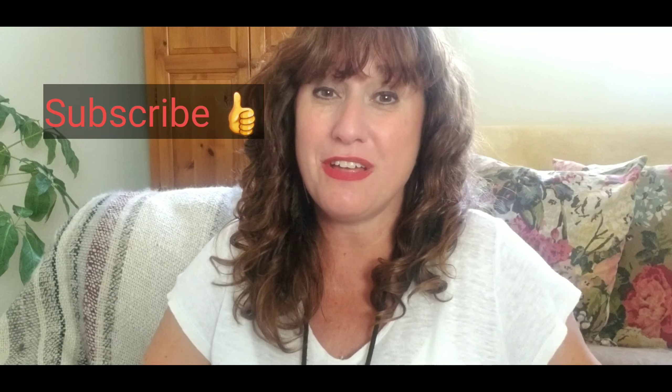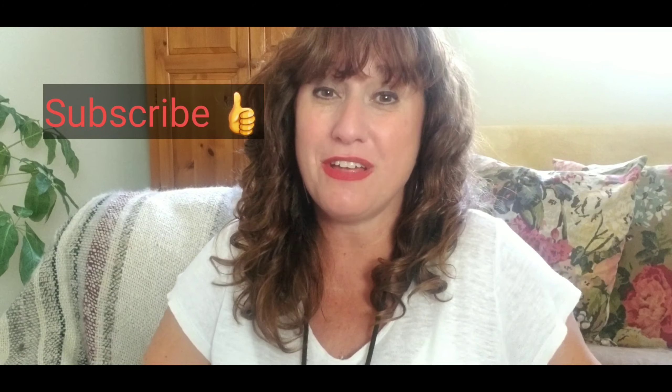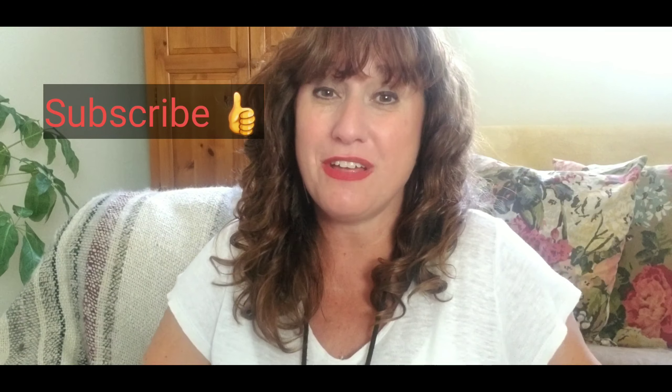If you happen to be new to my channel, I'm so glad you found me. I'm Quimby and this channel is all about reselling. I've been selling on eBay for nine years and I also sell on other online platforms. I'm primarily a clothing and fashion reseller, shipping things like dresses, shoes, handbags, jewelry, and belts. Make sure to subscribe and hit the little bell so you get notifications. I go live every Friday at five Pacific. Now let's get into the nitty-gritty details of shipping things easily and cheaply on eBay.